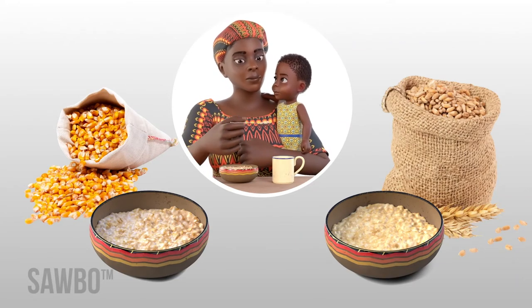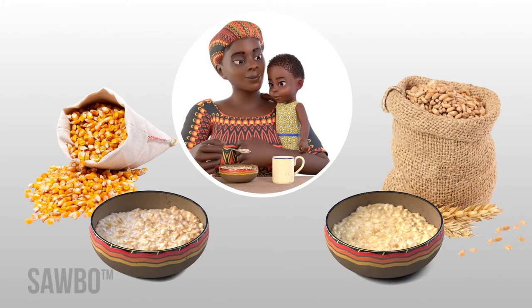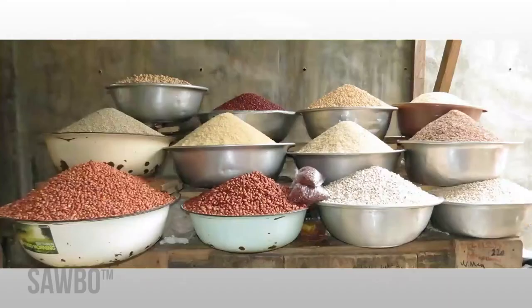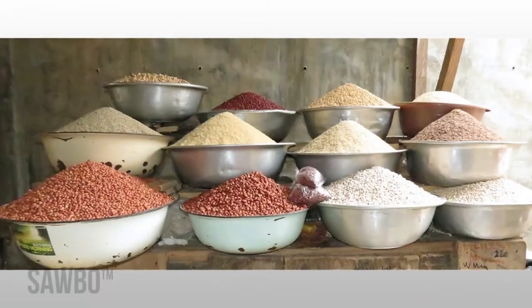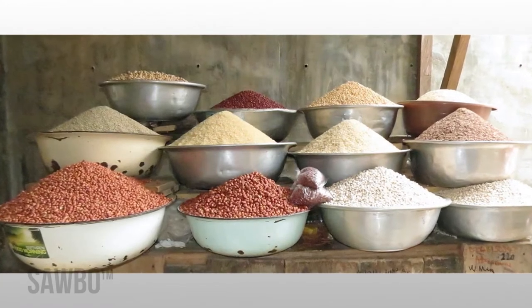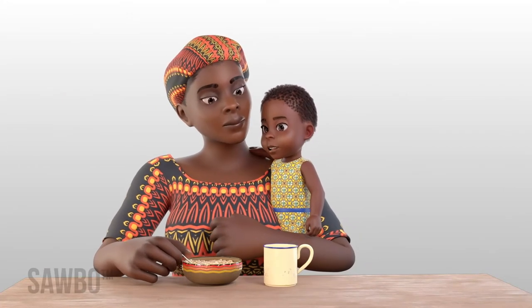This diet alone does not provide enough protein, vitamins, and minerals needed for developing strong muscles and bones for healthy growth. In this video, you will learn how to add crushed dried bean or cowpea powder to maize or grain porridge to feed your weaning infants and young children.